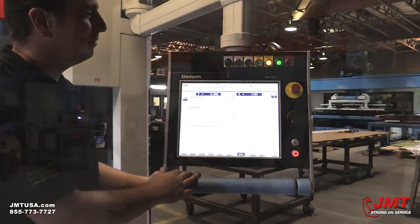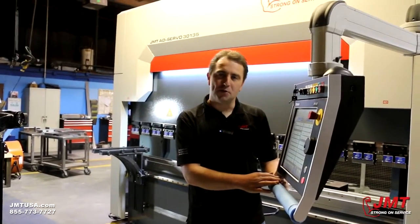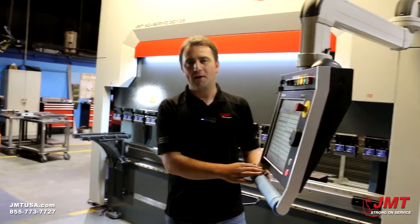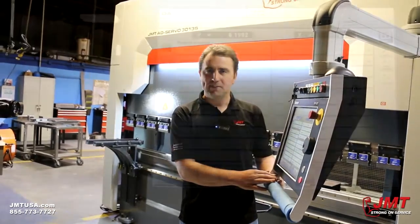Today I want to talk a little about the DA69T control offered on this machine. I'm going to give you a quick run-through on how we draw a program in this control and some of its features.